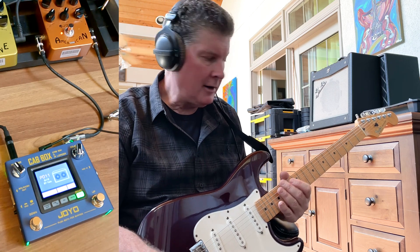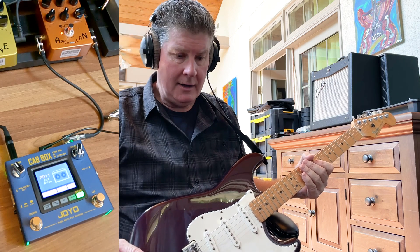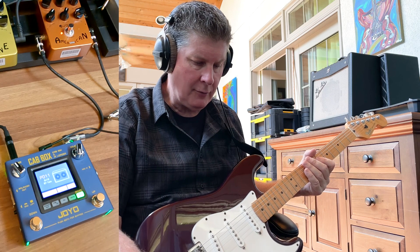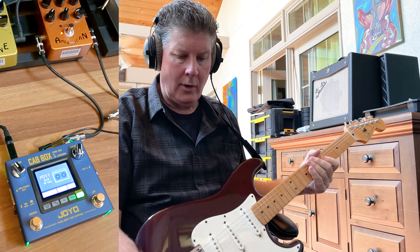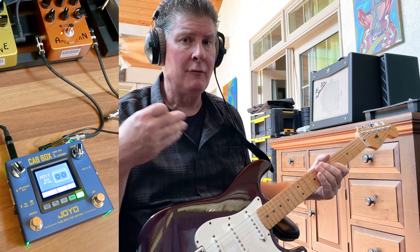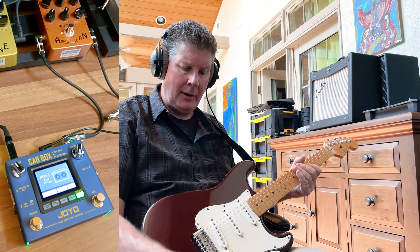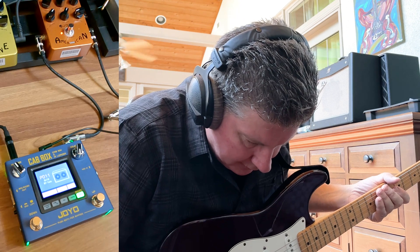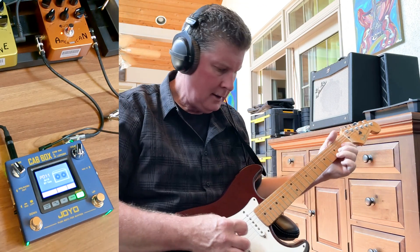I've got a Strymon Iridium over here. I like the cab box because it gives me a lot of different cabinets. The Strymon just gives me, I think, 9, and I can store 128 in here — it gives you 32 impulse responses. I've bought some new ones and I haven't had a chance to load them in yet. I've been sort of modifying the ones that are in here though. This is the 67 twin, 2 by 12.